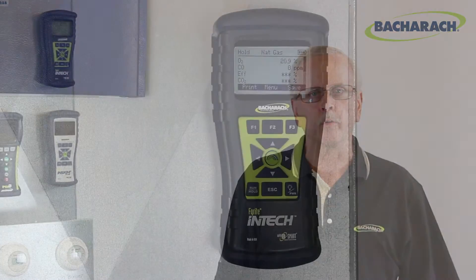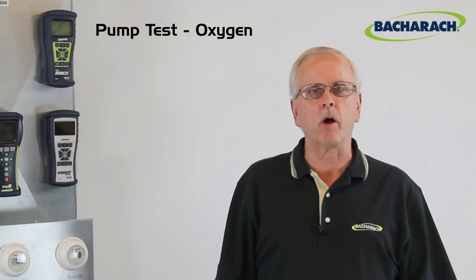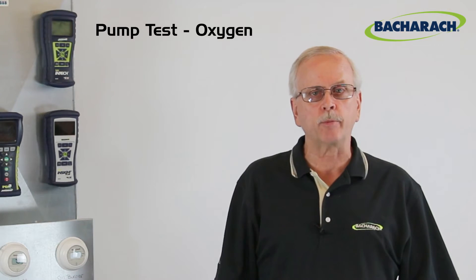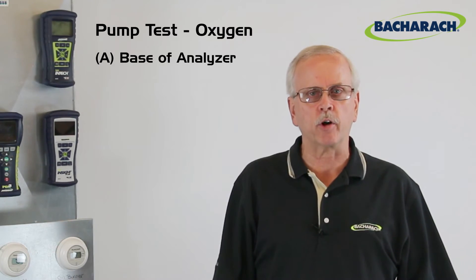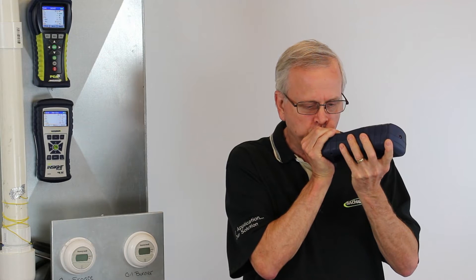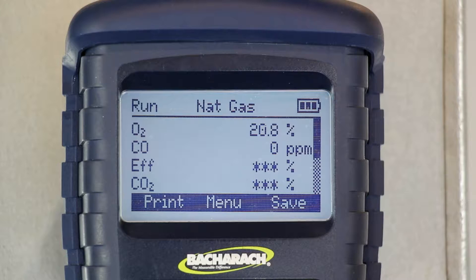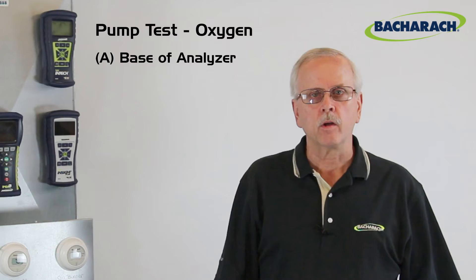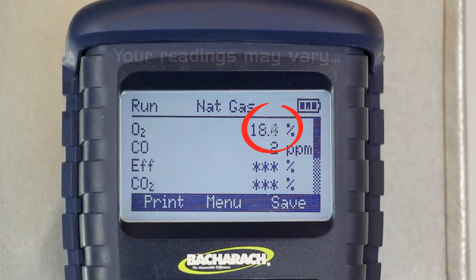First, put the analyzer into run mode. After the pump starts, you'll see an oxygen reading of approximately 20.9% — that's the amount of oxygen in ambient air. One way to test if the pump is flowing correctly, or if it's pulling any gas at all, is to introduce a sample with a lower oxygen level. An easy option is to use your own exhaled breath, which contains less oxygen than ambient air. Cup your hand around the bottom of the instrument, inhale through your nose, exhale through your mouth into your hand several times. You should see the oxygen reading dropping — usually to about 18%. As you take your hand away, the oxygen reading will come back up to 20.9%, which is a good indication the pump is drawing properly.